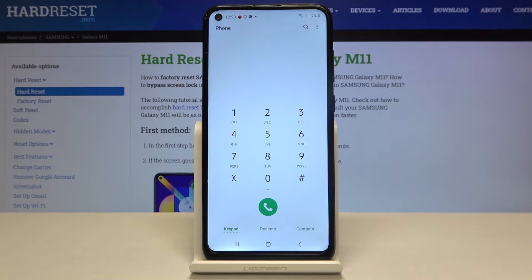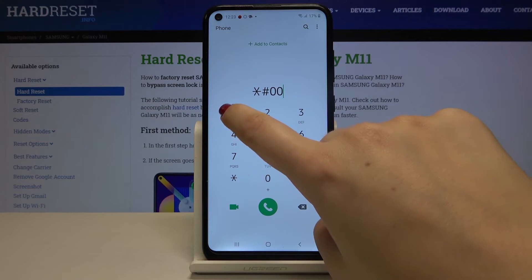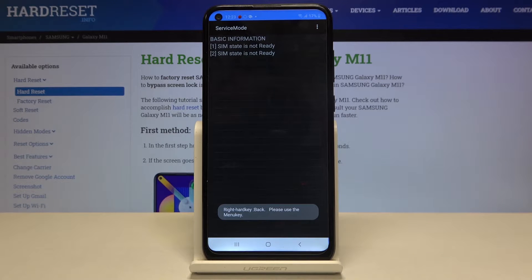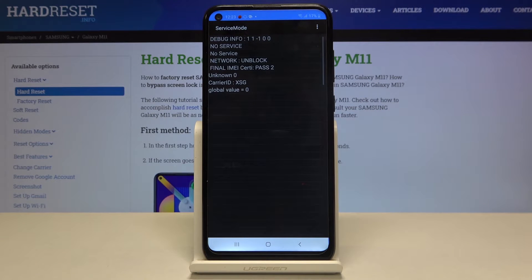Let's go back and let me show you another code: *#0011# — here we are in service mode. We've got some basic info about our SIM cards, and we can tap on one to get much more info, for example about the network, the certificate, and the carrier ID.